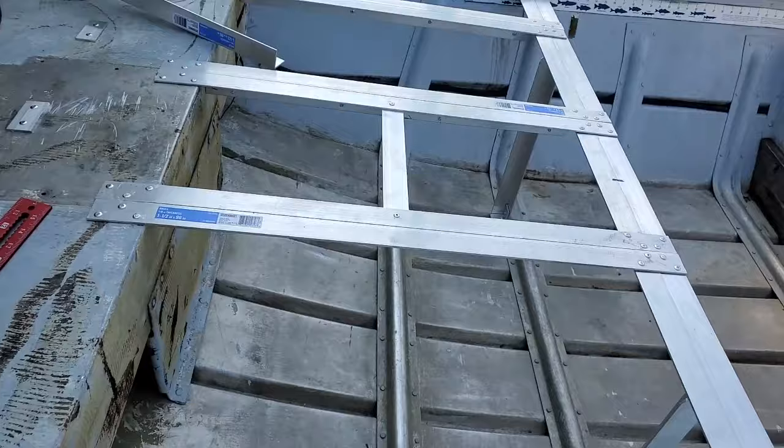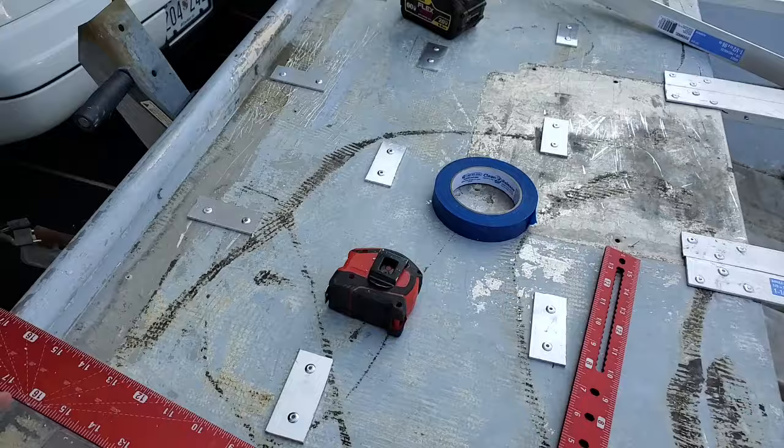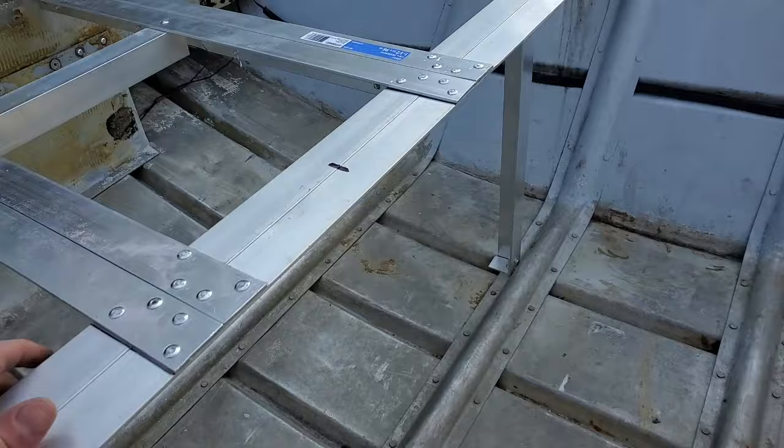I already have these pieces cut. Unfortunately this boat is so wide — it's bigger than four feet — so I end up having to cut to about here, and then I have a little four-inch strip that goes up here. That's non-structural, so who cares, but I'm going to bolt that down.